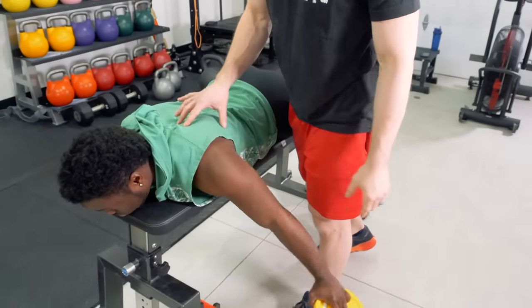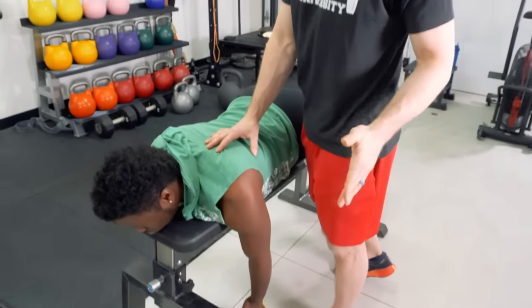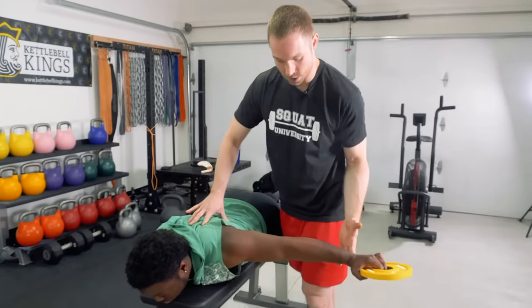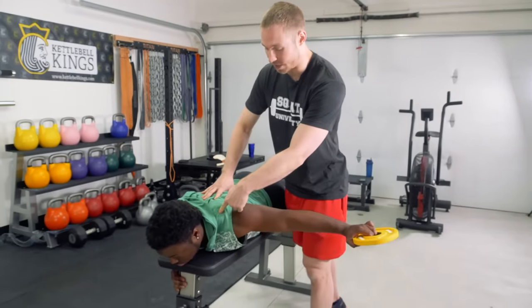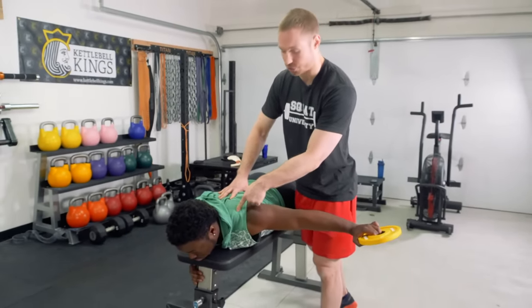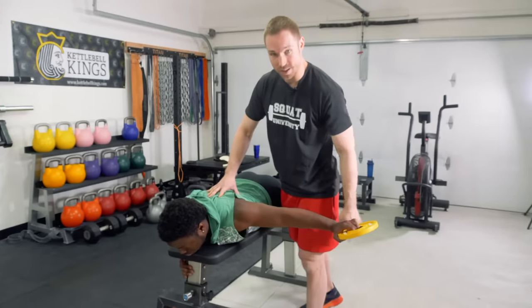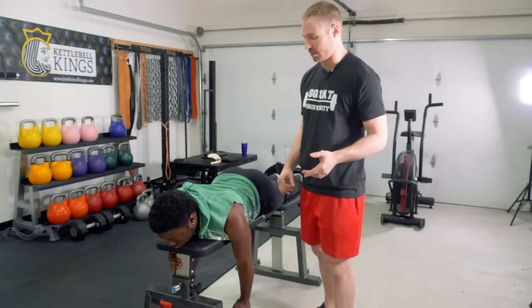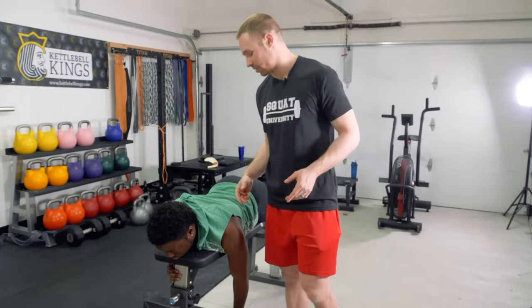Something like this — I'd start off programming two sets of 10 with a five-second hold. The hold is key because we're not just working strength. Remember, strength is your ability to produce force; stability is your ability to limit excessive or unwanted motion. So come up, squeeze by pulling the shoulder blade in, hold up there — not overly dominant with that upper trap, so make sure they're not shrugging. Five-second hold, then back down. Two sets of 10.